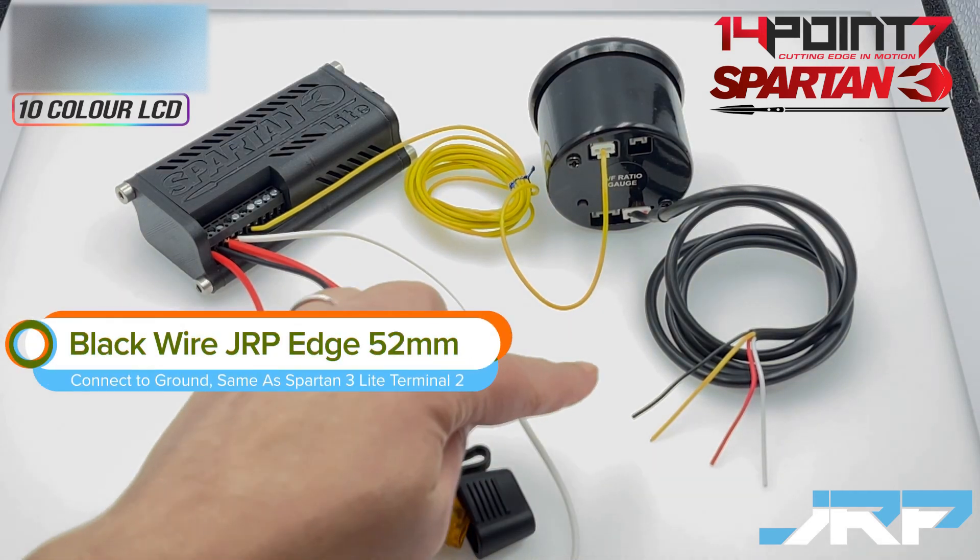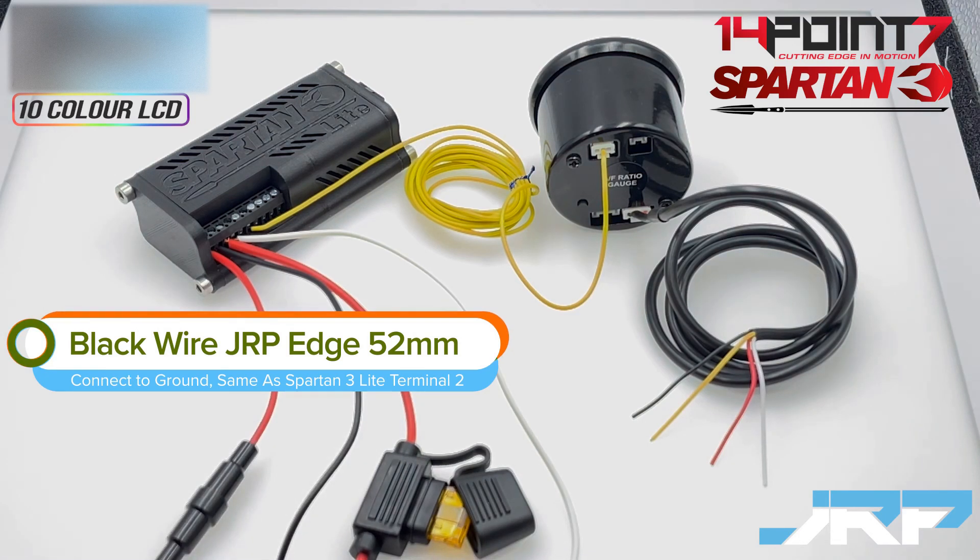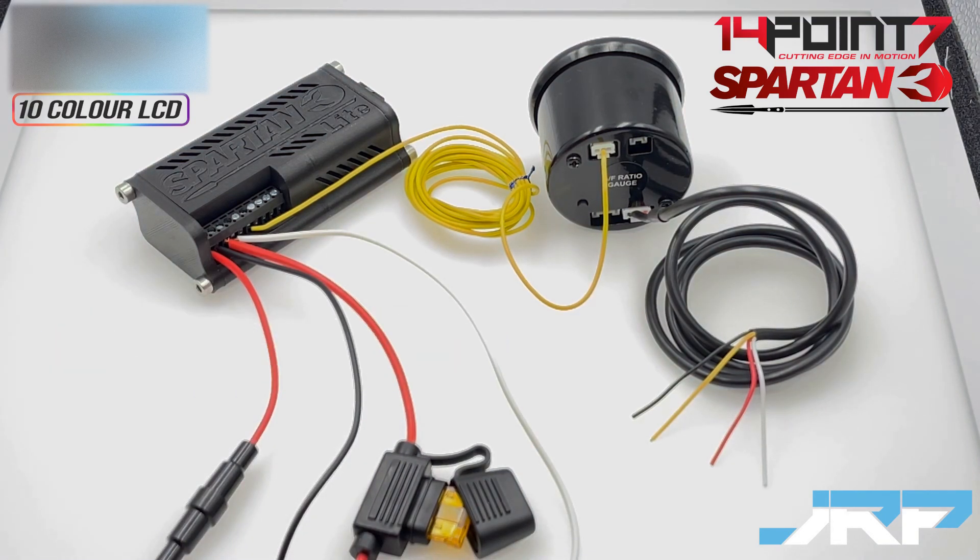The black wire on this loom is for ground. We recommend you connect this wire to the same location you have your Spartan 3 Lite's electronic ground - so the same location you use for terminal 2's ground on the Spartan 3 Lite would be where you install the ground for the edge gauge itself.